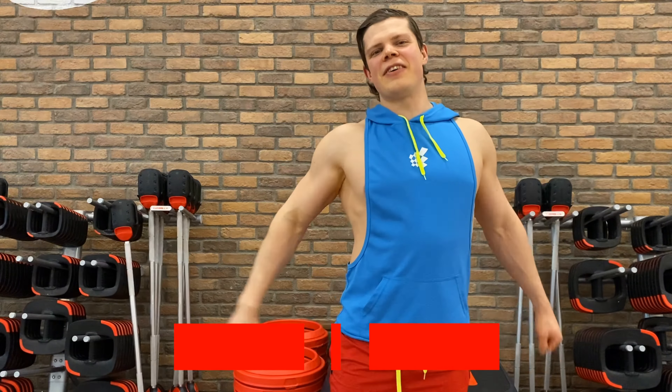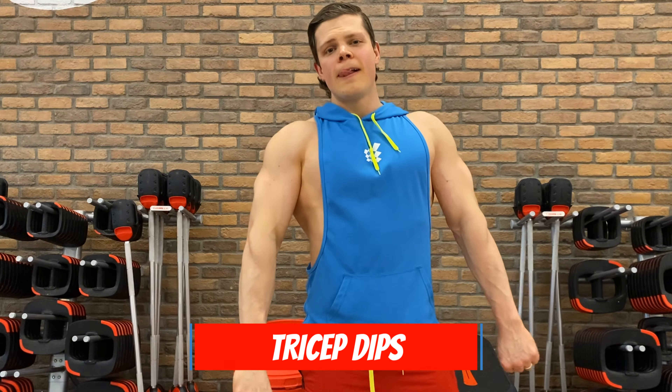In this video, the most effective exercise for triceps.